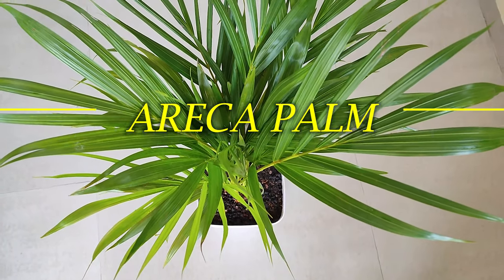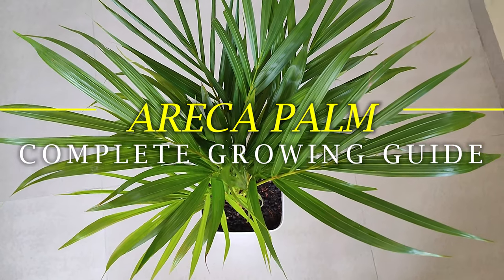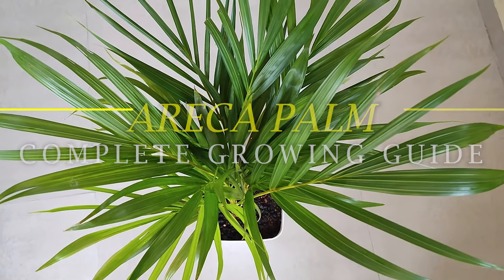Areca palm complete growing guide. If you wish to gain complete knowledge about this plant, then please keep on watching.